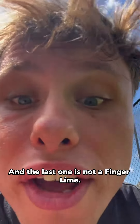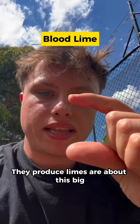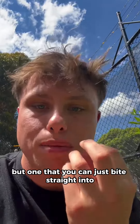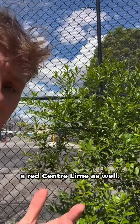The last one is not a finger lime — the reason being I've had absolutely no success whatsoever growing finger limes. This one, however, is super cool. It is called a blood lime. They produce limes that are about this big that taste like a really amazing, fragrant lime, but one that you can just bite straight into. This one is only about a year old, and it's a mixture of a ragipoll lime and a finger lime. It doesn't have the pearls, but it has such an amazing flavor. Get a blood lime if you can — it's also known as a red center lime.